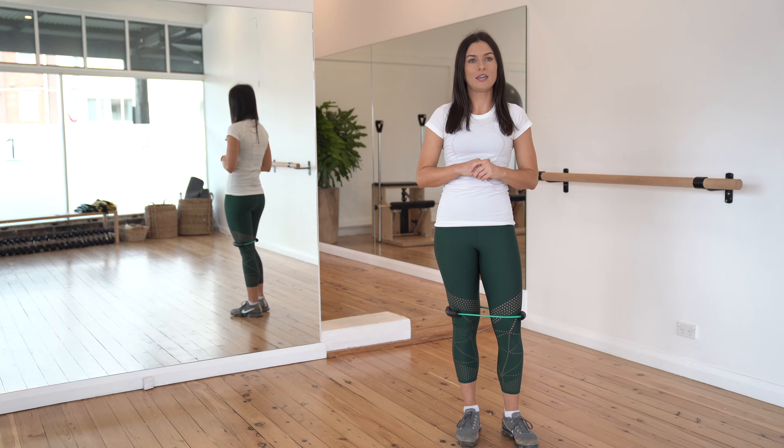If you can do 20 repetitions of that, two to three sets a couple of times a week. That's a really great way to integrate pelvic floor with a nice functional exercise like squats.